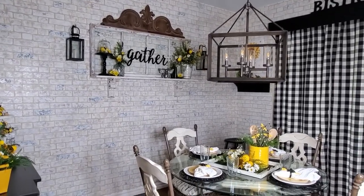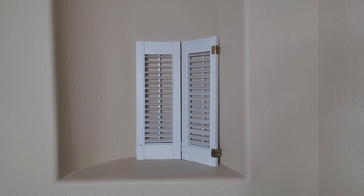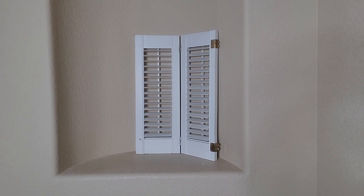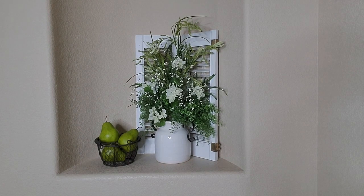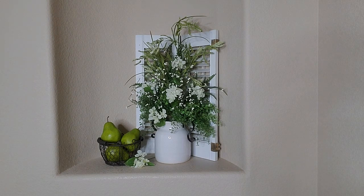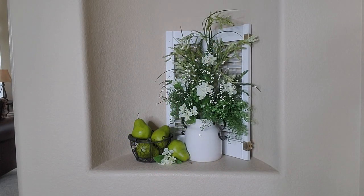I do have one more vignette to show you. I'm going to be over in my entryway with my little niche — I'm just going to do this little section here with my shutters, and I'm going to add this arrangement that I made earlier. I'm basically doing green, white, and a little touch of black — I've got black handles on the container. I have this little black chicken wire basket that I put three faux green pears in. I'm going to add a little bit more of those white flowers, sit one more piece right here, and add one more pear, putting it in between right here. I think that looks so cute.